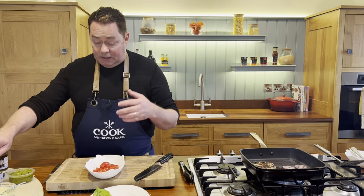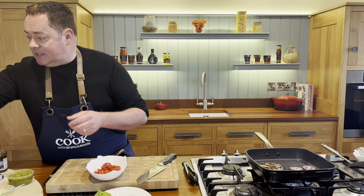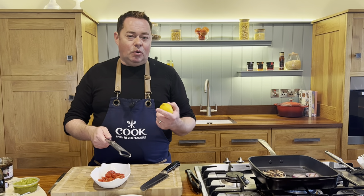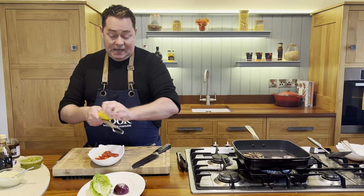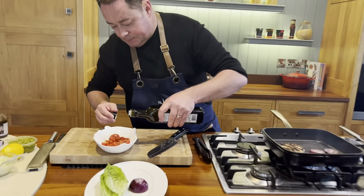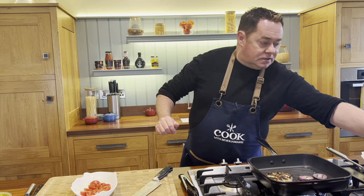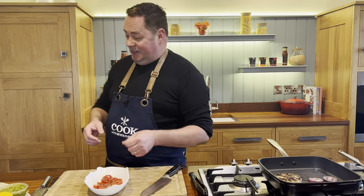Now for the marinated tomatoes: I'm using cherry tomatoes — lovely and sweet. Add a little balsamic vinegar, some lemon zest, a good drizzle of extra virgin olive oil, a good pinch of salt, and some black pepper. It's a very simple little recipe — if you make it overnight it's even nicer.